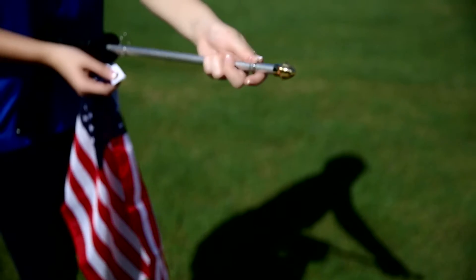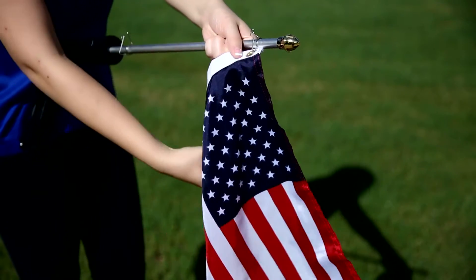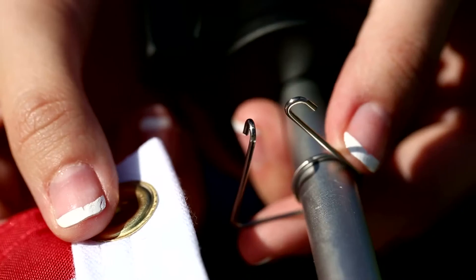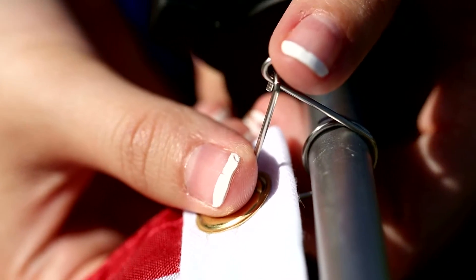Slide the bottom clip down on the pole. Put the top clip through the grommet on the flag. Squeeze the two legs together to lock the clip. Align the bottom clip with the other grommet. Squeeze the clip together to lock the legs of the clip.